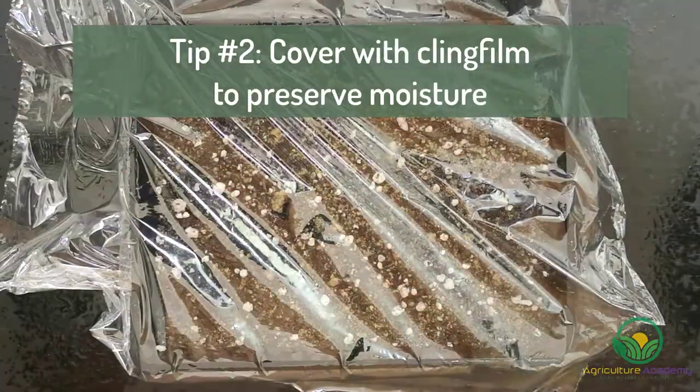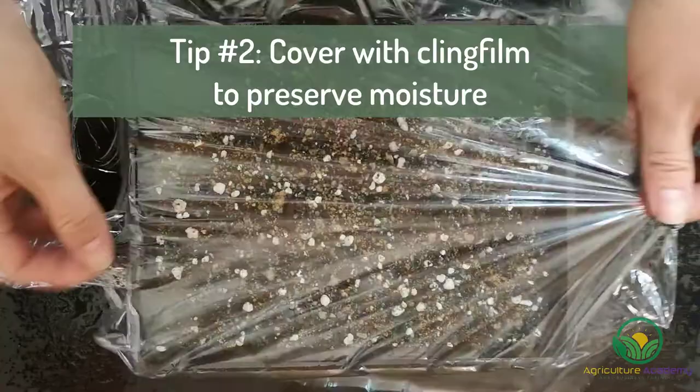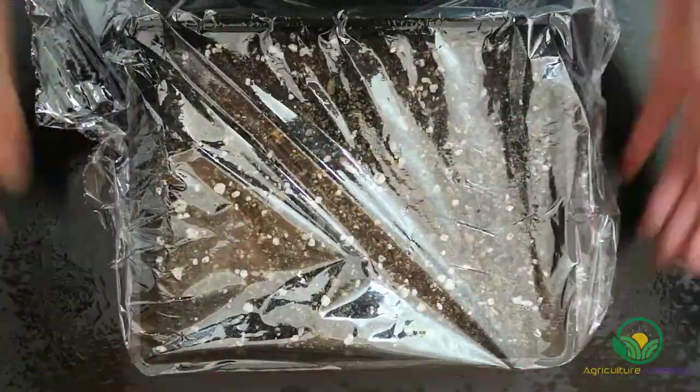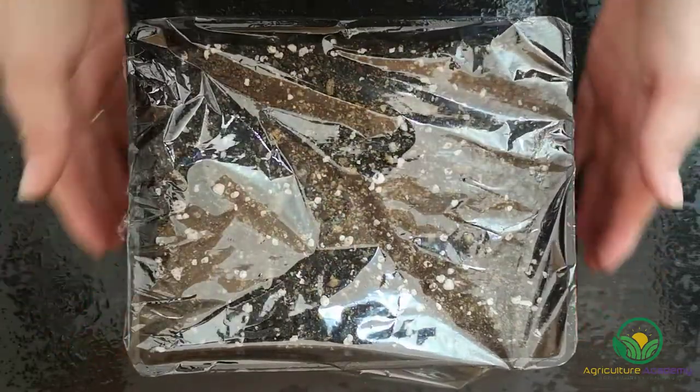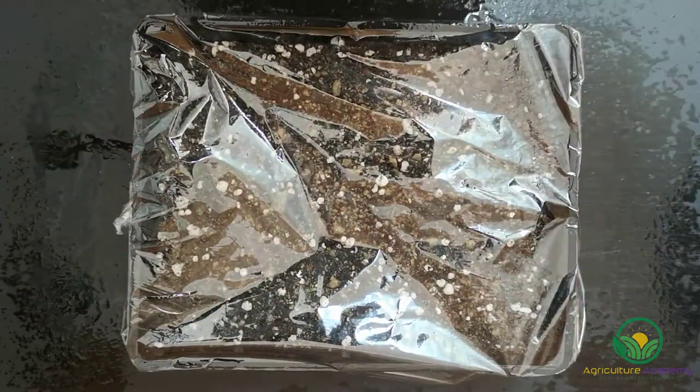Tip number 2: cover your newly sown seeds with clingfilm to preserve moisture. Heat will be conserved and the soil will be less likely to dry out. Remove any excess moisture from the clingfilm once a day to limit waterlogging.